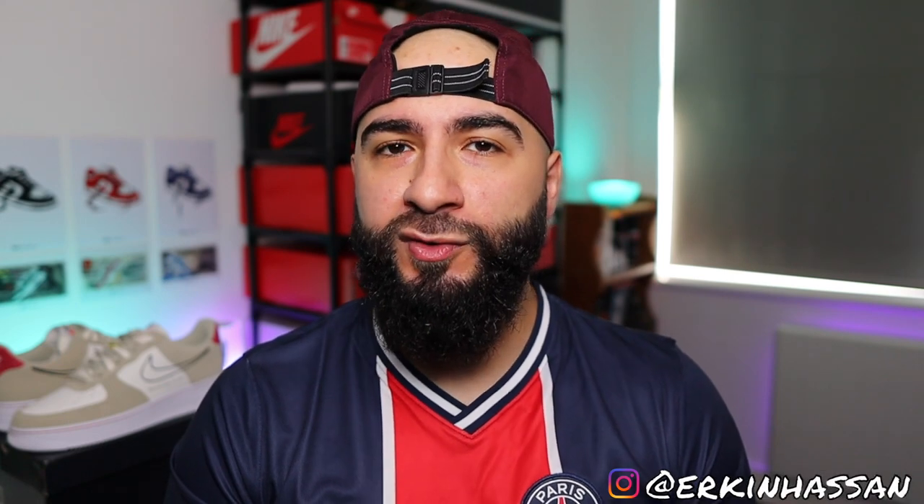Hello there, broskies. Erkin back here with another review to a very special pack, in my opinion. On today's episode, we are having a look at the Nike Air Force One First Use.